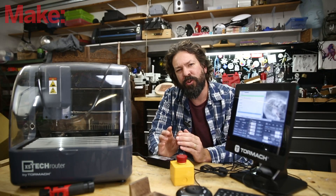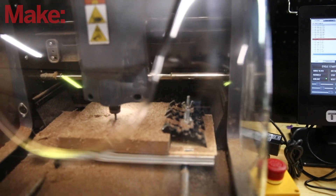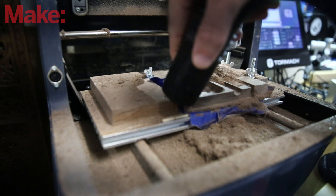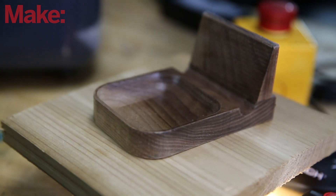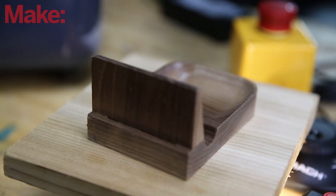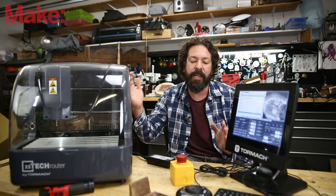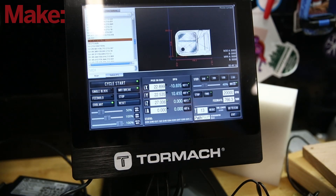That's really interesting and plays into what Tormach's vision for this product really is. As far as horsepower and capabilities, this is on the lower end of the machines in this price bracket. But the goal here isn't necessarily to have a production machine. What you're really getting with this machine is the ability to train for the whole lineup at once. This machine uses PathPilot, which is the exact same software and control system that the larger machines use. So if you were in a school, makerspace, or a business with multiple different sizes of machines, you could train on this and move fluidly without having to retrain up to the larger machines.